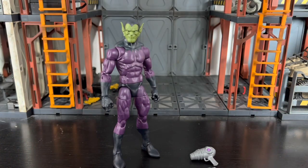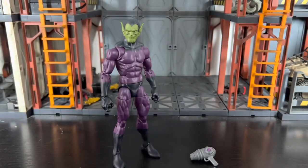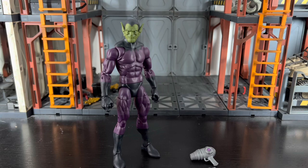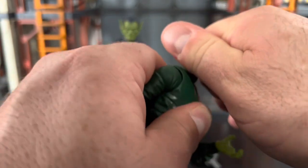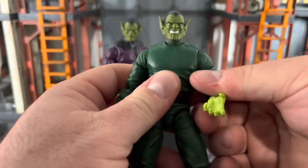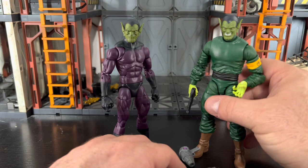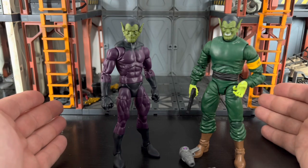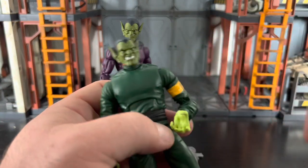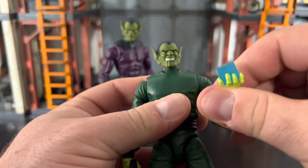You can take a figure — let's use the Red Skull. You can pop the head off and pop this Skrull head onto the Red Skull. Now you've got a Red Skrull! That's why you offer four heads in the two-pack. I feel like I'm doing Hasbro's homework for them — this is not hard to come up with. It literally took me 30 seconds to think of that.